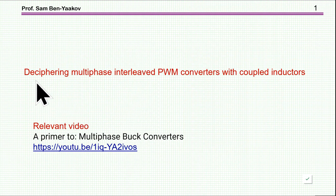I'm Seben Yaakov. This presentation is entitled Deciphering Multi-Phase Interleaved PWM Converters with Coupled Inductor.